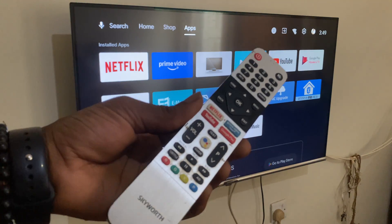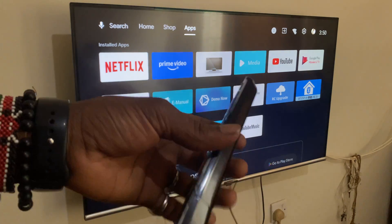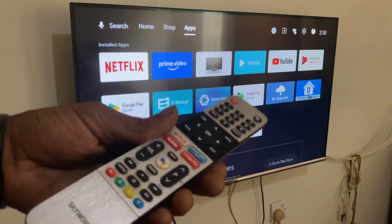And this is how you're going to do it. So first of all, this remote has two options. You can use Bluetooth on it, and you can also use the infrared sensor.